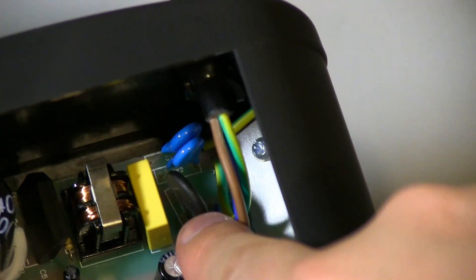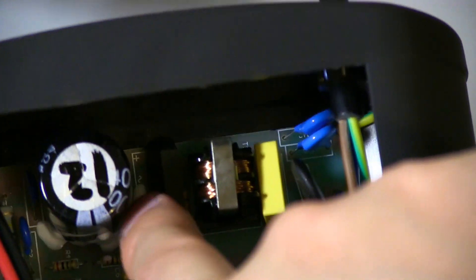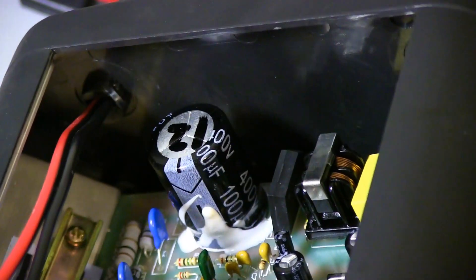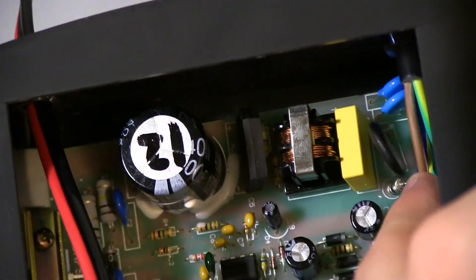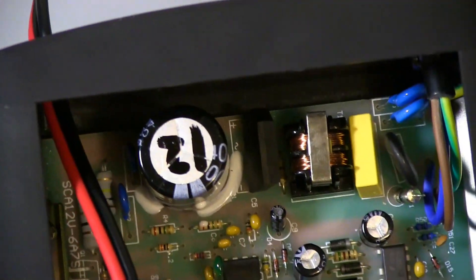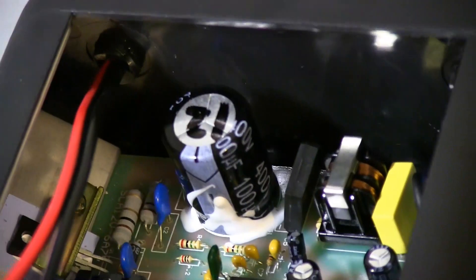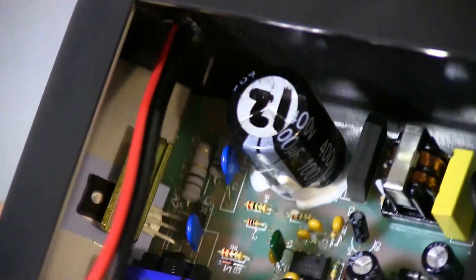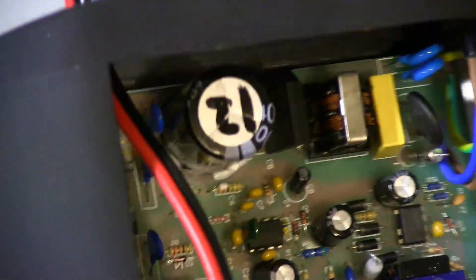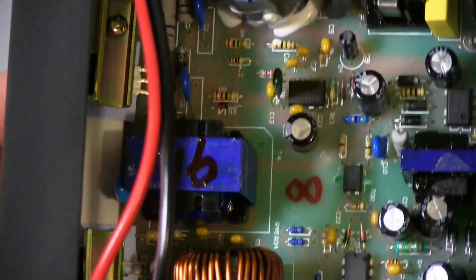We've got a fuse — that looks like a poly fuse as well. Got two MOVs over there, a little capacitor, and a common mode choke. We've got this bridge rectifier, and straight after that we've got this big bulk capacitor which is 100 microfarad 400 volt. After you go through a bridge rectifier with 240 volts, I think it's around 360 to 380 volts, so that's rated for that — fine. It's got silastic stuff around it to stop it from wobbling loose, which is good. There are some current limiting resistors to the left there and then off it goes into the rest of the circuitry.